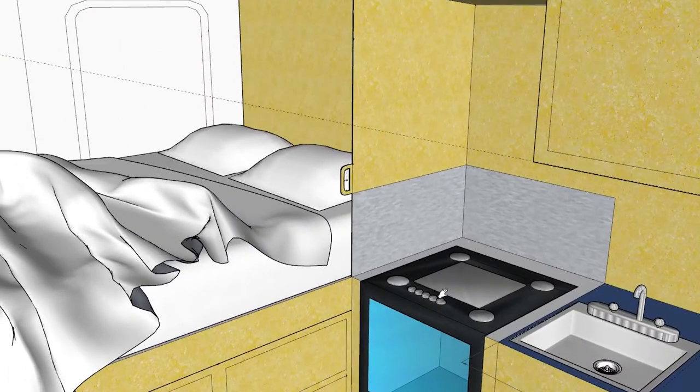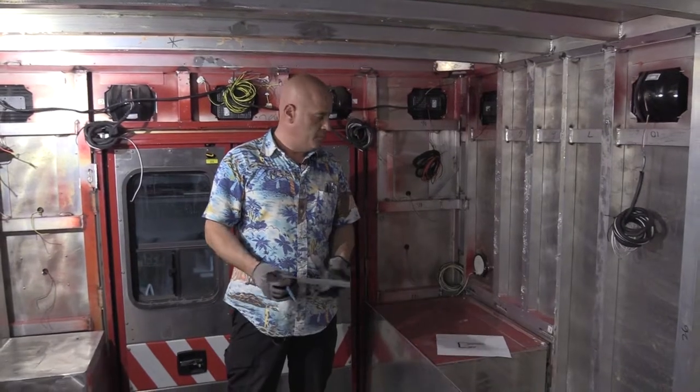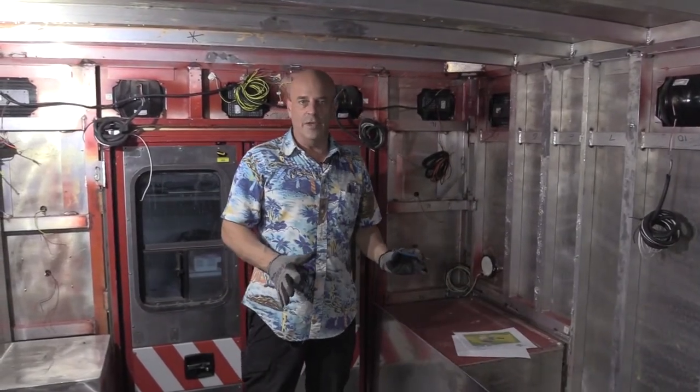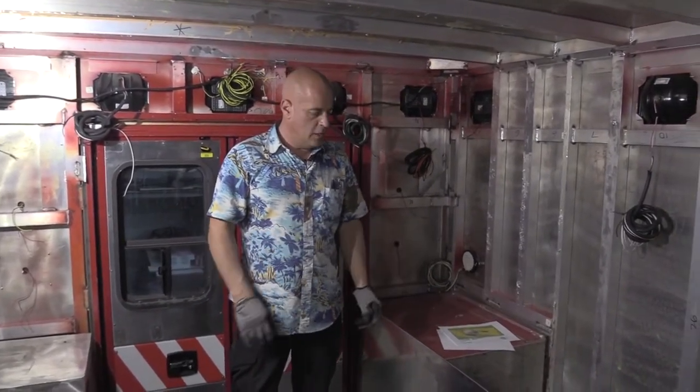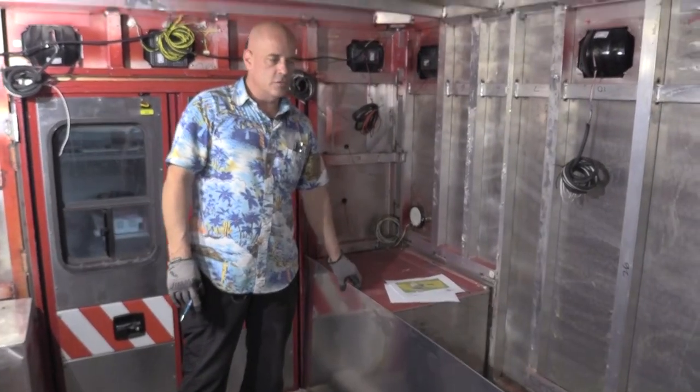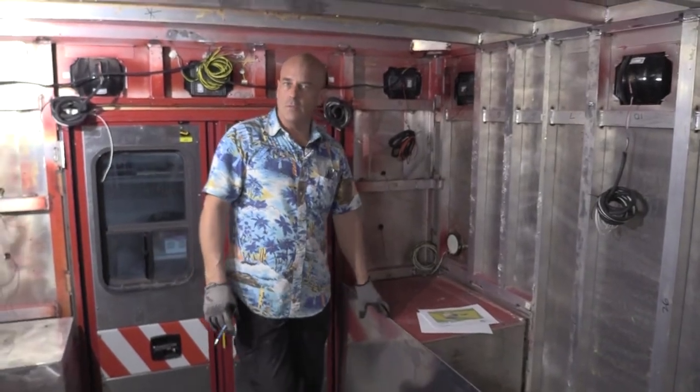We'll come across here with the plate, bringing up the bulkhead that's going to separate the stove from the bed. Now we decided to use plate. We originally were going to use Baltic plywood, but as we got laying it up, it's going to be much easier to just go ahead and weld everything together, and the plate doesn't actually add that much weight over what the plywood would. Two sheets of plate was 170 pounds — pretty close to 5/8 plywood. This is going to give us a stronger framework inside the garage area.